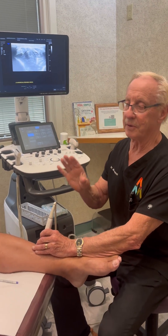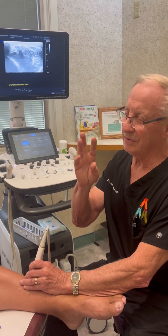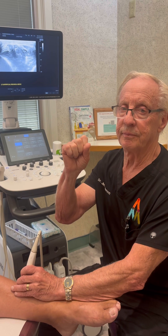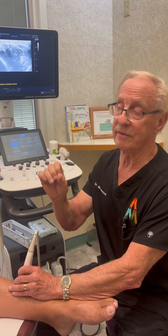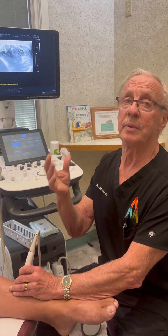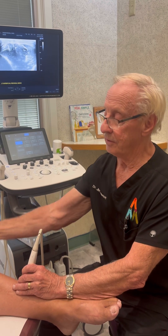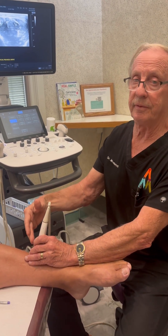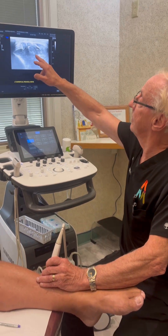His ultrasound is really nice to look at. There are usually about three nerve tunnels that we open up. If you're new to this, we relieve pressure on these nerves because we believe the majority of restless leg syndrome cases are caused by tight nerve tunnels in the legs — all below the knee.